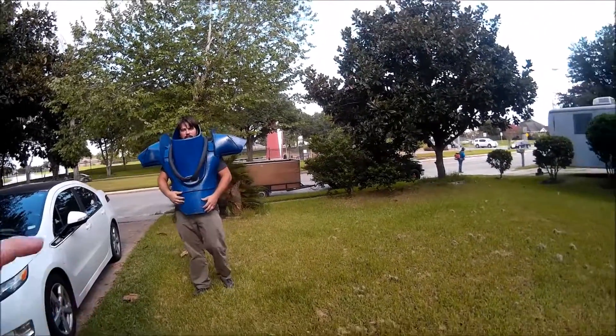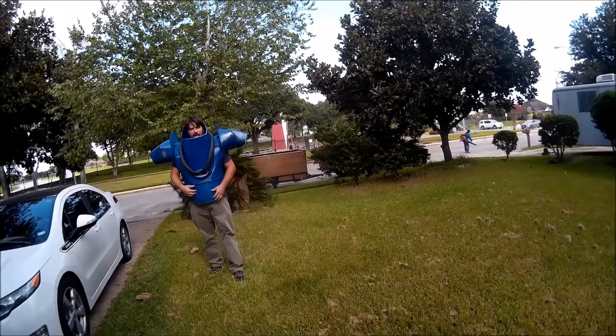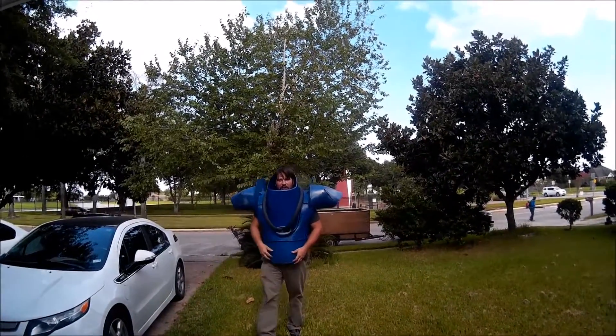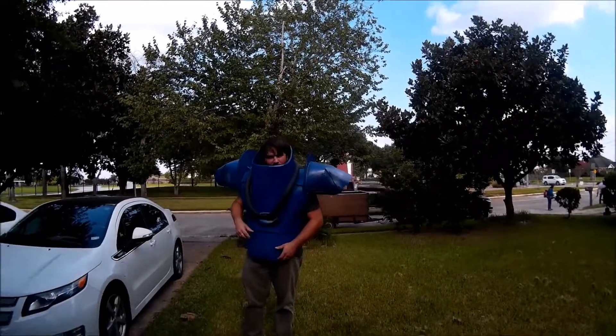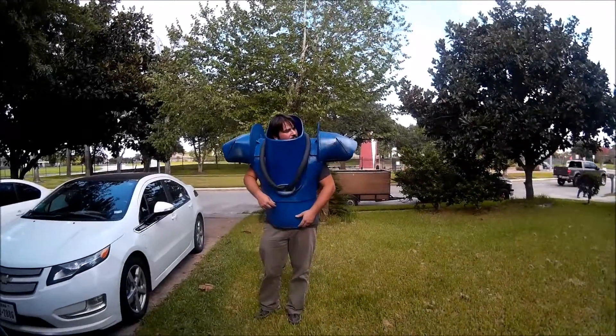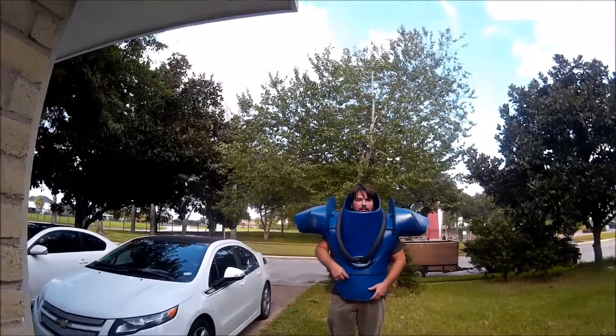And you need to wear like boots — like those lifting boots or whatever. Those rockstar boots. Some kind of heels or some shit.